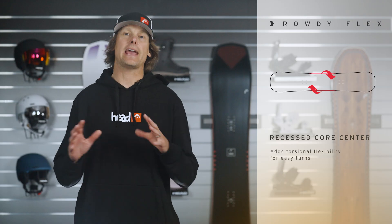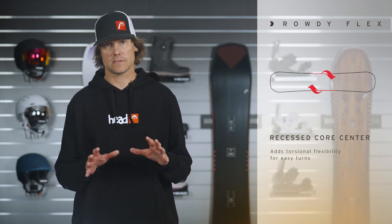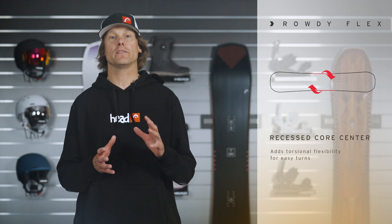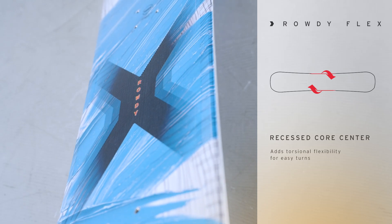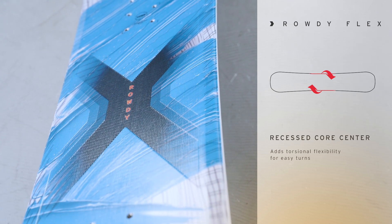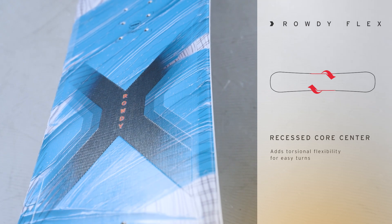We've also added a recessed core between the bindings of this board. So it's a very soft, torsionally flexible waist that allows your kid to really initiate and link their turns, and they can control and manipulate the board's flex.